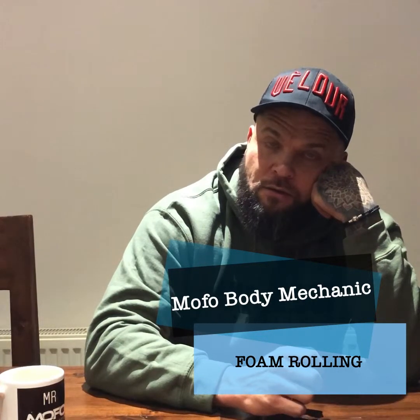Hi guys. Foam rolling — what's that all about? Any use, any merits to it? Prehab, injury prevention, stretching? What are your thoughts?